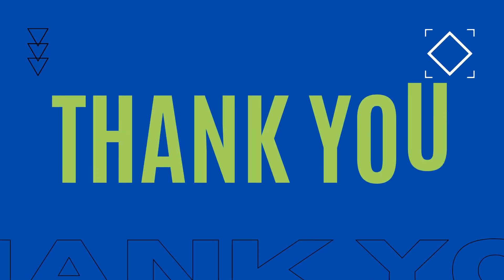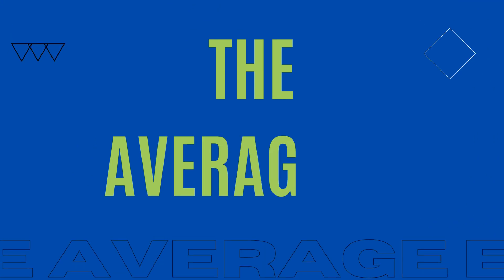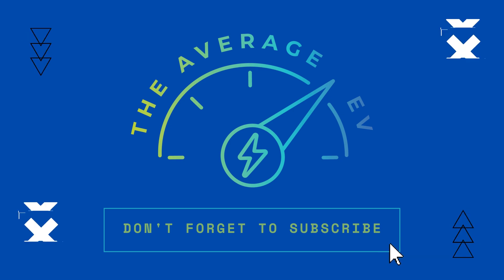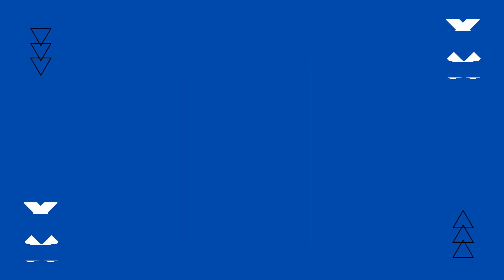If you're looking to optimize, I hope you find this information helpful. That's all I have for today — if you haven't already, please give a like, subscribe, hit that notification bell, and I'll catch you all next time.